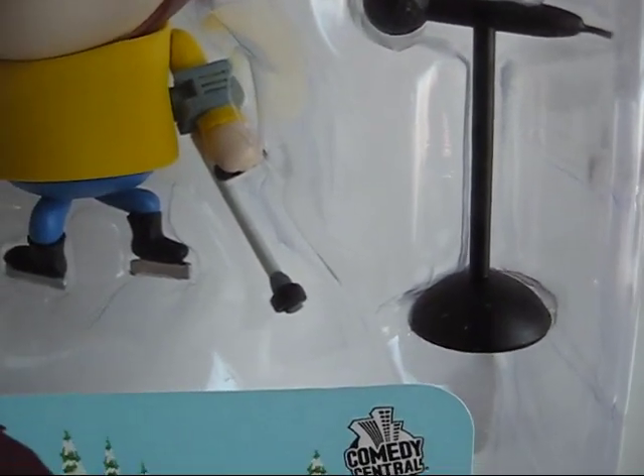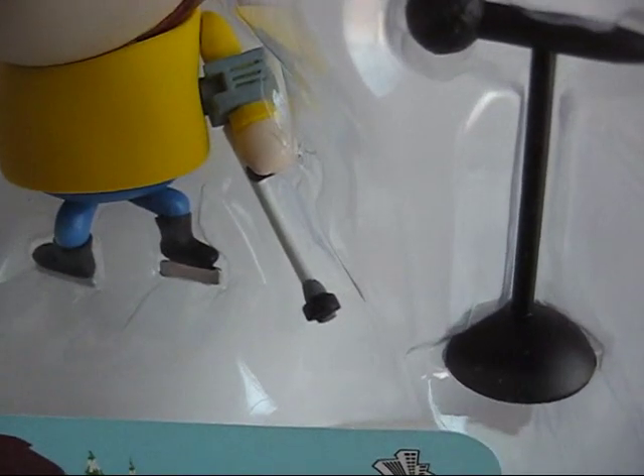You get a mic stand because he's a comedian and likes to tell jokes — like the fish sticks joke. For accessories, you also get an extra set of hands or arms which are sculpted because he took steroids.